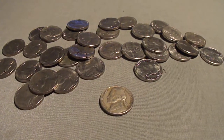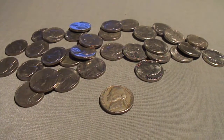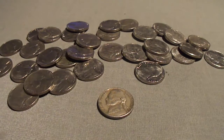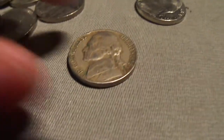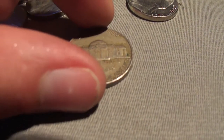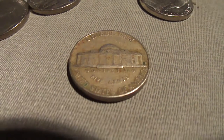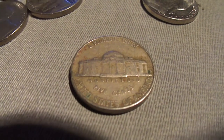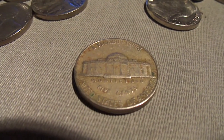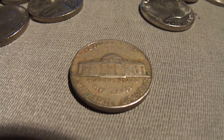Hey guys, I'm on my fourth nickel roll and I just got my first old nickel. This one looks like a 1958 D mint mark. Pretty cool - my first old nickel. Still got eight rolls left to hunt, so hopefully I can find something good in those eight rolls.